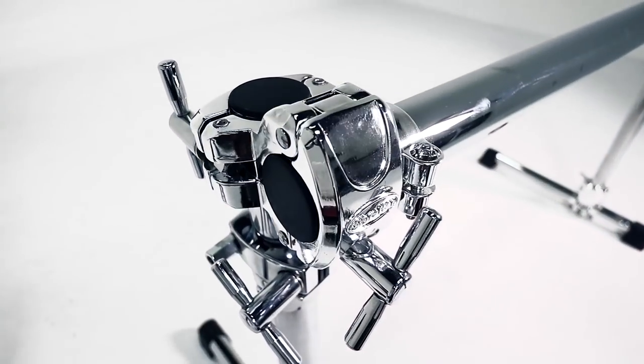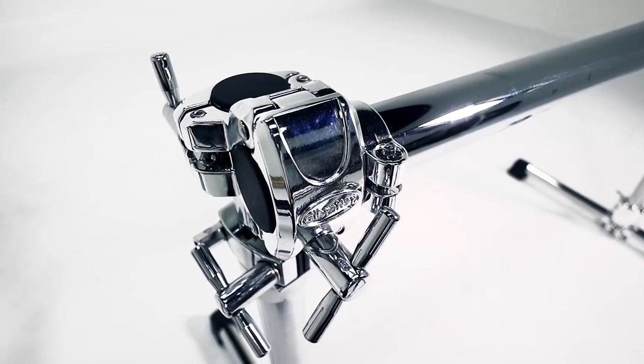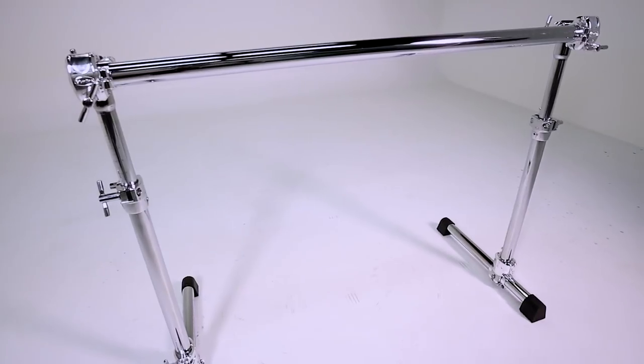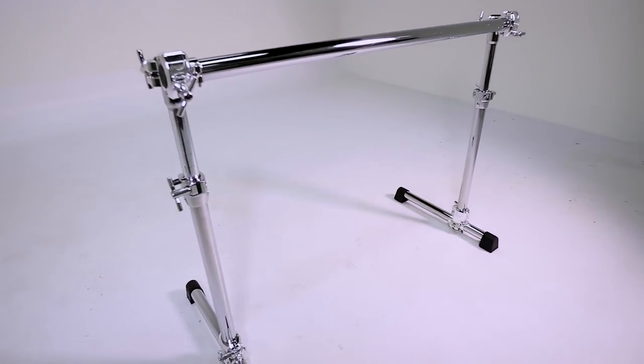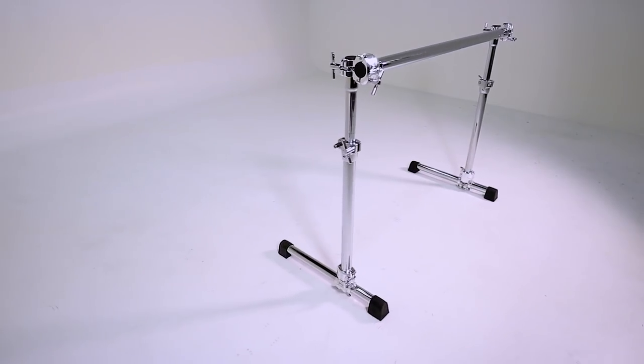Let me tell you about the benefits of a height adjustable rack. This all started out with keyboards and DJs needing to be able to raise and lower their racks. They got tired of having to cut things — it scares people when you have to cut a bar, because once you cut it you can't get it any higher, you're stuck at that height. But this rack allows you to adjust the height whenever you want.